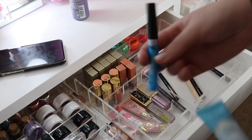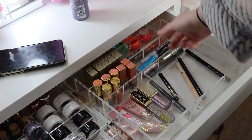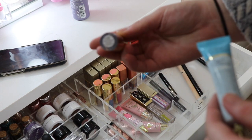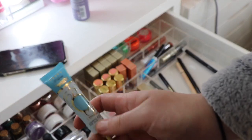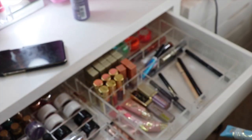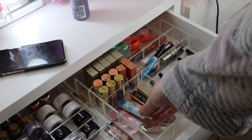I've got a glitter eyeliner — a 2G one — so I'll put it with my other glitter eyeliners. I've got my BH Cosmetics Eye Lights which go in there, and then I've also got my Basic which goes with the other basics.